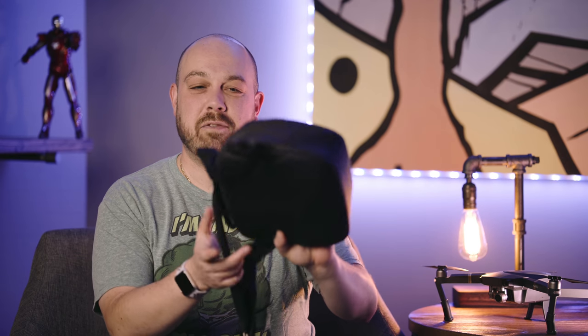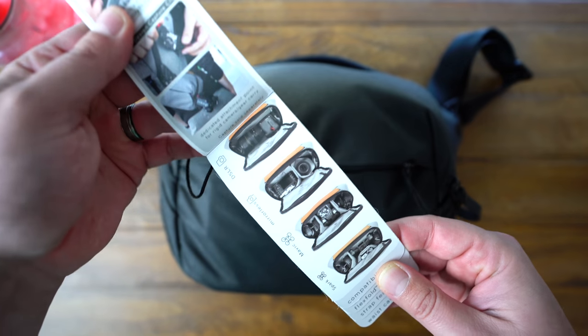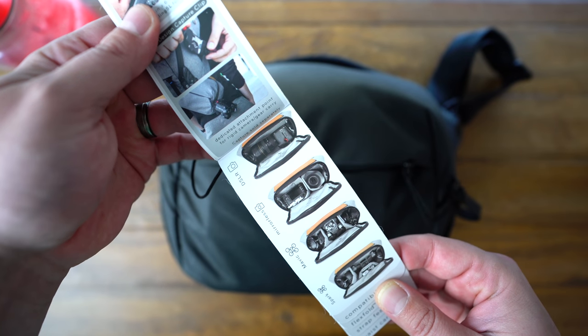It's this cute little guy right here. It's the Everyday Sling 5. And if you look at the product brochure — the little thing that comes attached to it — it has different examples of how this can be used.